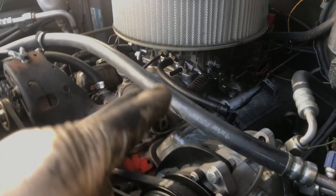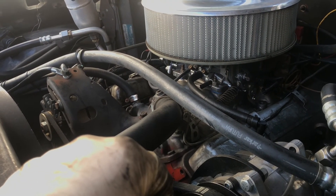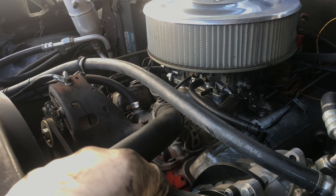I got a spacer block coming to bring the carb up — that'll help with hot starts. And that's that. All right.